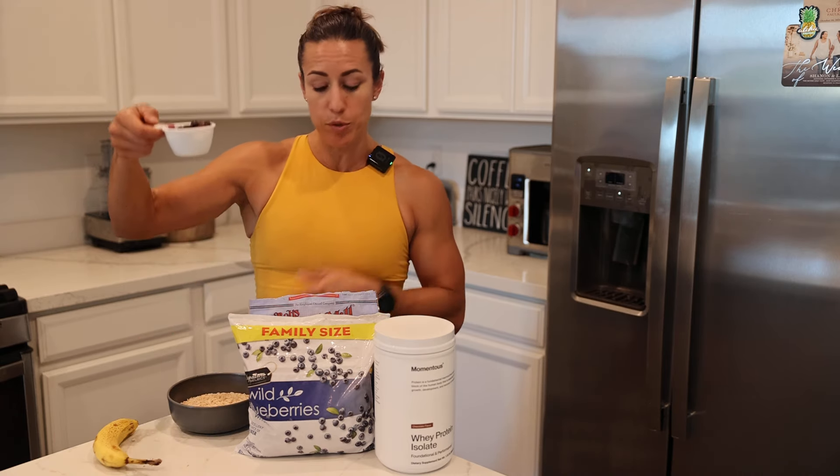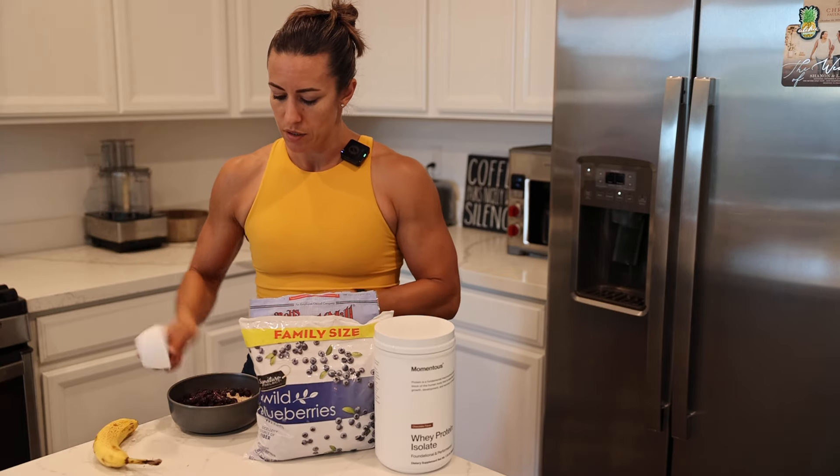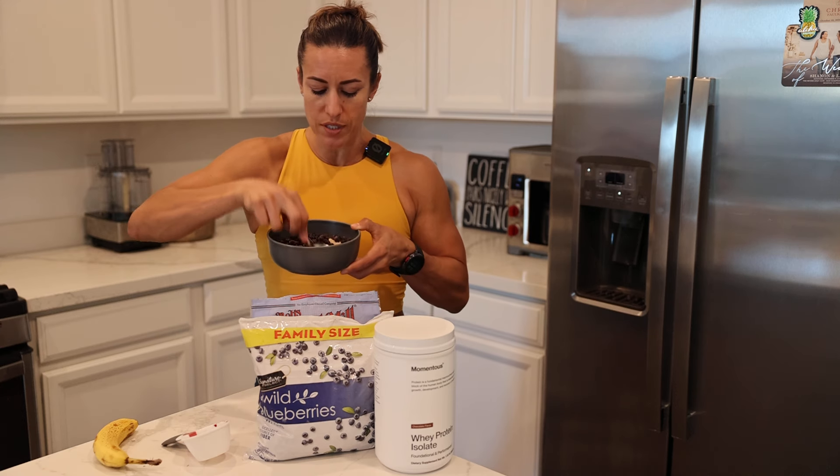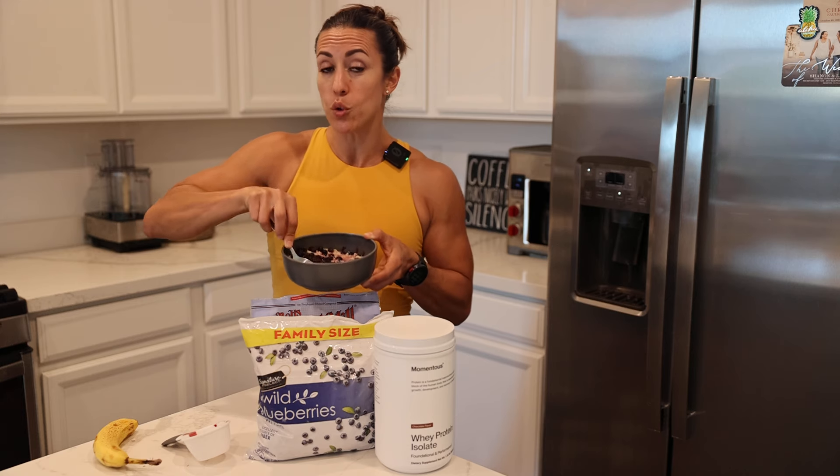Once that's done, take your half a cup of blueberries that you've measured out. These are frozen blueberries. Put them in your oatmeal and push the blueberries down. The frozen blueberries will allow the oatmeal to cool off a little bit quicker.